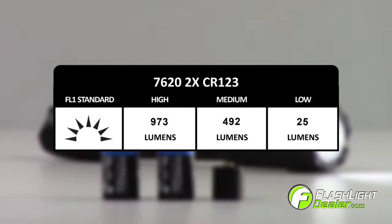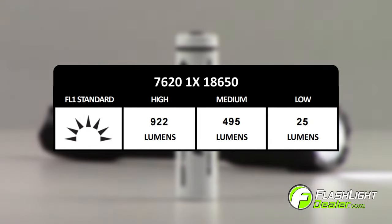Other fuel options include two CR123 batteries with spacer of up to 973 lumens, and one 18650 lithium ion rechargeable battery with an output of up to 922 lumens.